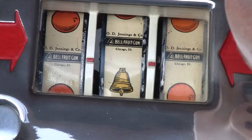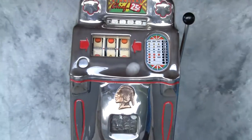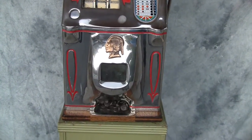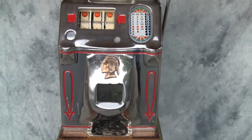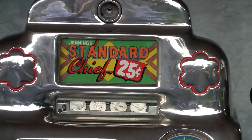There we go. So now we'll continue the play. There's the rest of it. Jackpot! That's the Jennings Standard Chief.